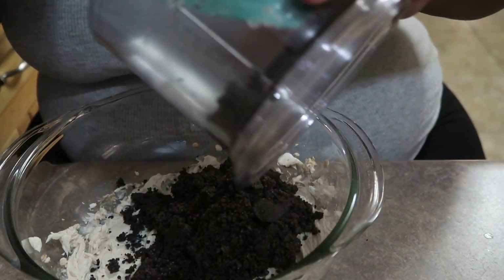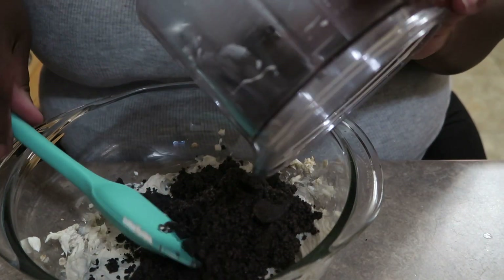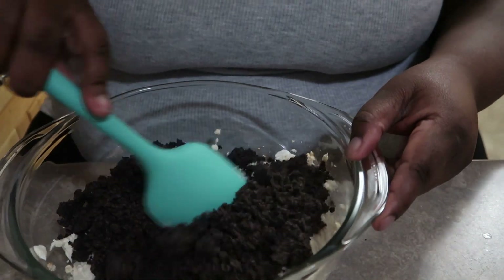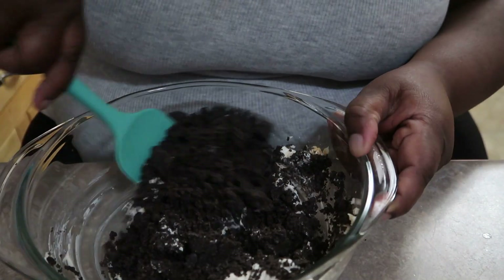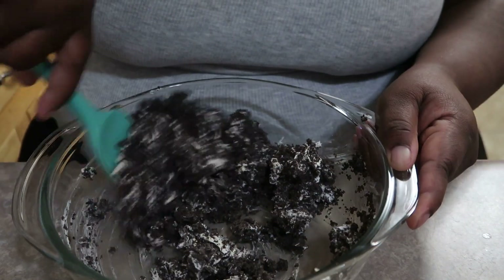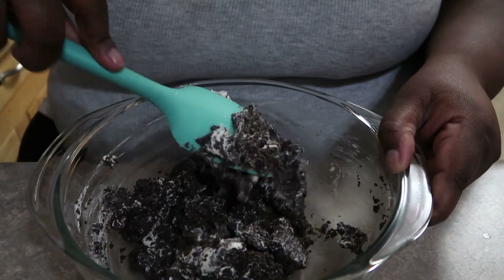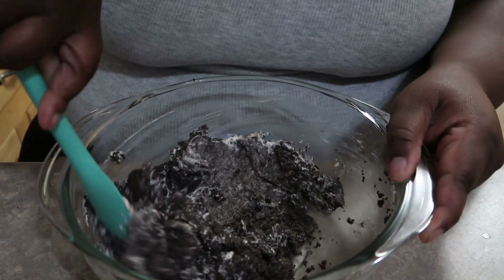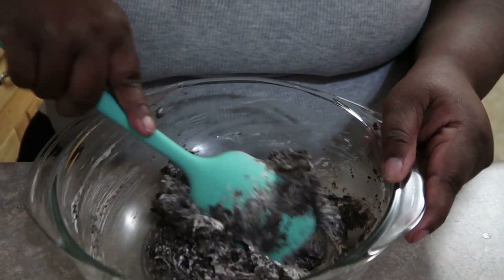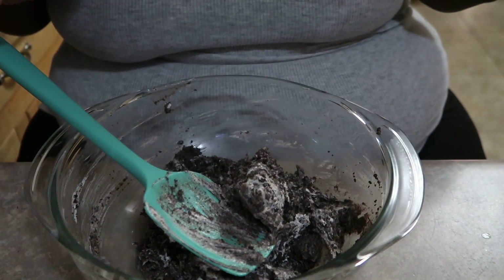At this point I'm realizing I made a mistake — I added too much cream cheese. Because I bought the mega stuffed Oreos, I only needed half the cream cheese. If you buy double stuffed or mega stuffed Oreos, make sure to account for that and remove some cream cheese, because my mixture was oversaturated and came out too thin. It should be thicker and more dough-like so the balls are easy to form and hold their shape.